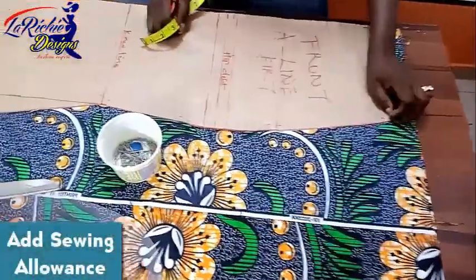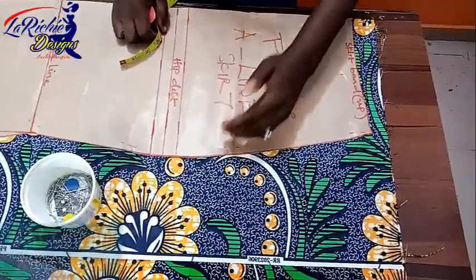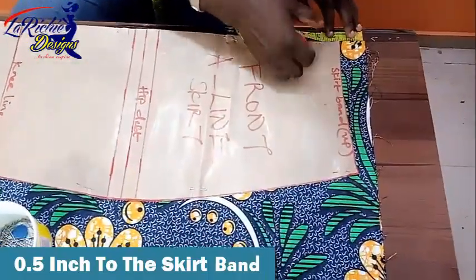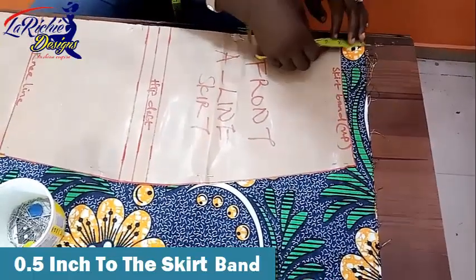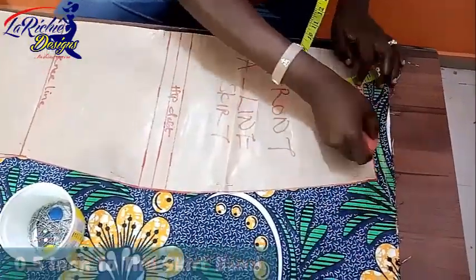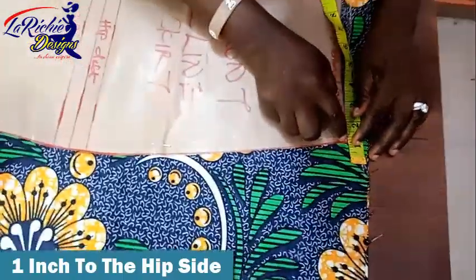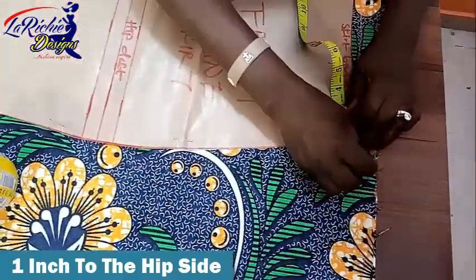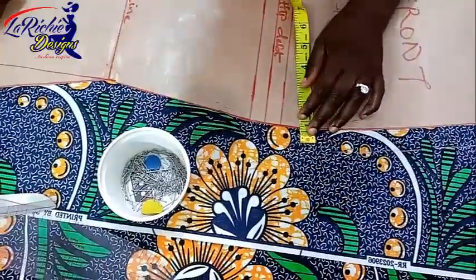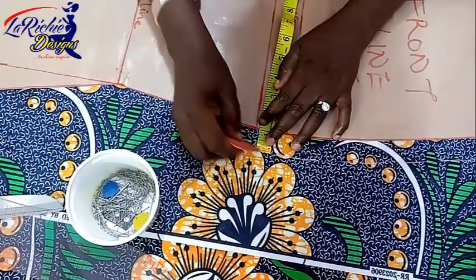The next thing is to add my allowances. For the upper part, I'm going to add half inch on the band part, then for the side I'm going to add one inch. If you follow the lesson very carefully, you'll really enjoy it and you'll love the outcome of your skirt.